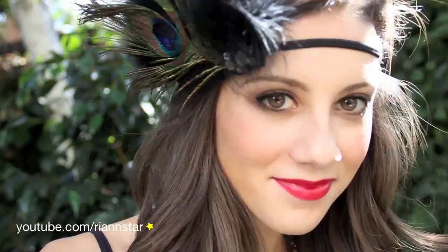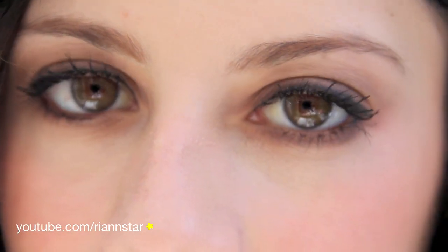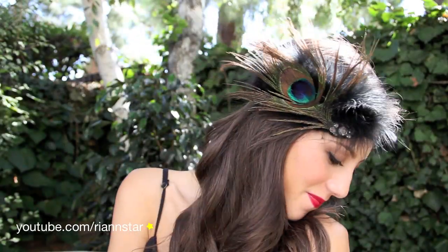Hey guys, it's Rianne, and today I'm going to be showing you how to get this beautiful flapper makeup that's kind of 1920s inspired. I'm also going to show you a little bit of the costume that I put together. Many celebrities have rocked this look, including Kim Kardashian and Lauren Conrad, so I hope you guys enjoy it. So let's start off with the makeup.